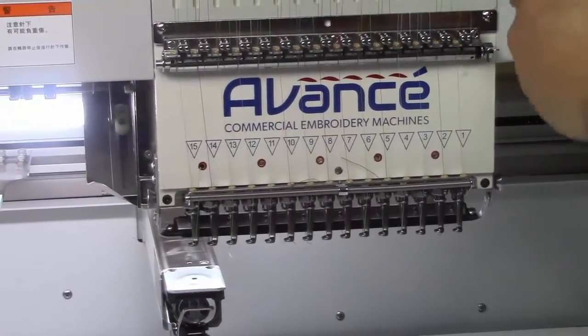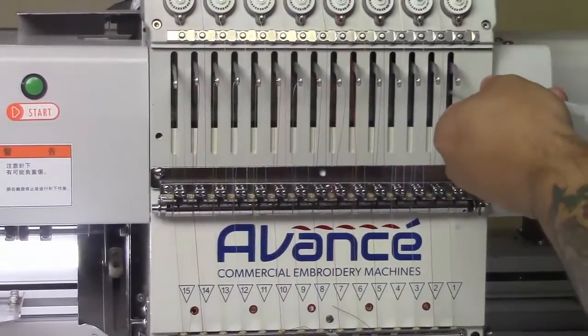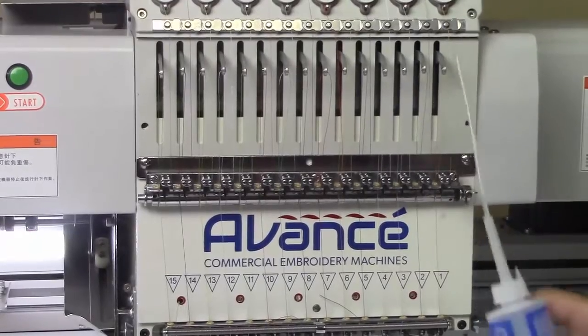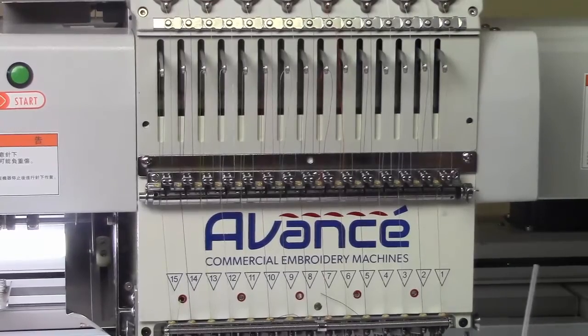Then we're going to move up to your levers — same scenario. We're going to squeeze one good time, make sure we oil it, and then we do all 15. If you have a multi-head, you're going to do the same procedure on all your heads.